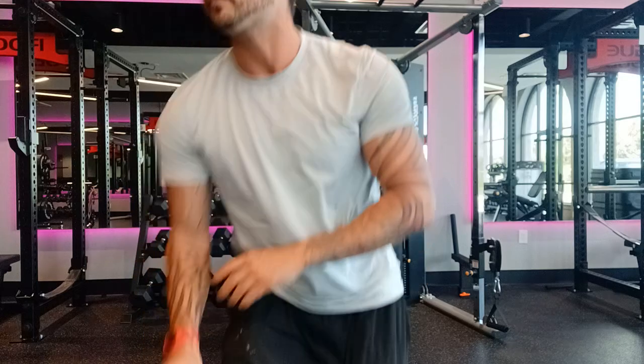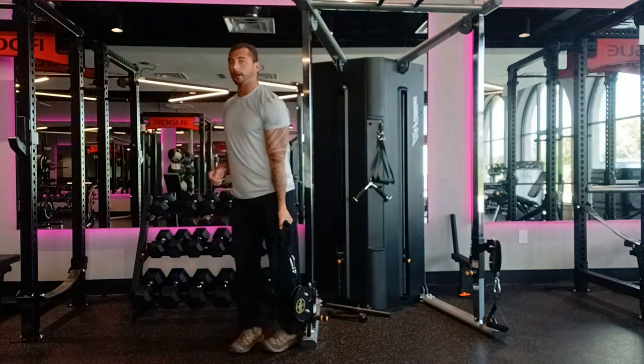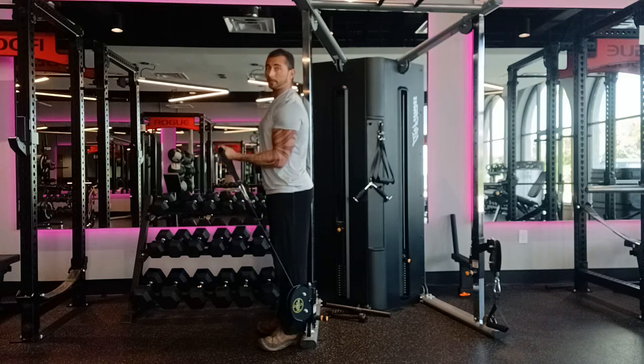So this is biceps with dumbbells — you're dealing with gravity, and gravity's pushing straight down. Now let's talk about biceps with cables. Same thing, 20 pounds on the rack, holding the cable though — slightly different. When I'm doing the bicep curl like this, shoulder doesn't move, elbow doesn't move, bicep curl is exactly the same. Now even though this is a cable, there's little to no difference between this and a dumbbell.